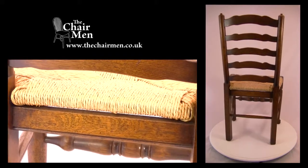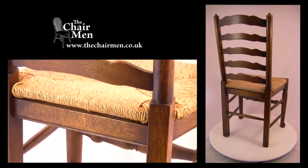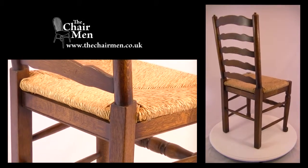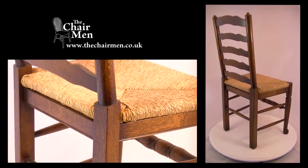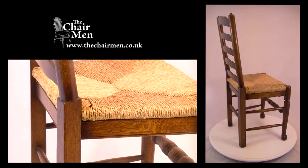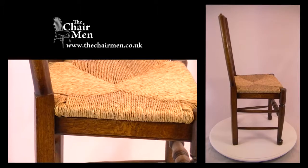The style of chair you see here is available in a wide choice of colours, ranging from light straw colour through to dark oak. This particular chair is finished in medium oak, and all these colours can be seen by selecting the chair colour option on the website at www.thechairman.co.uk.